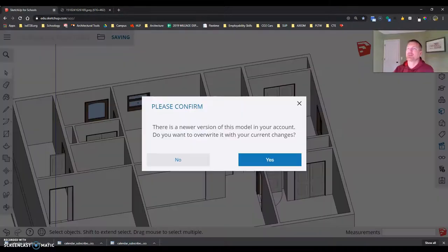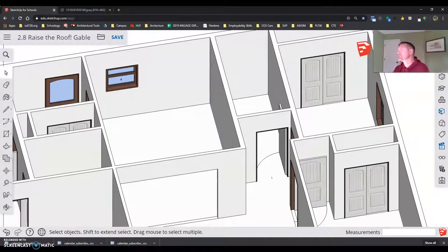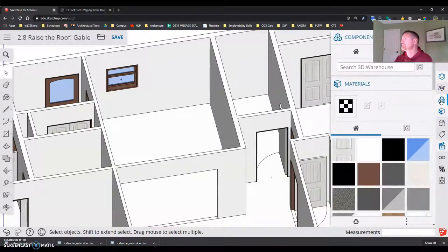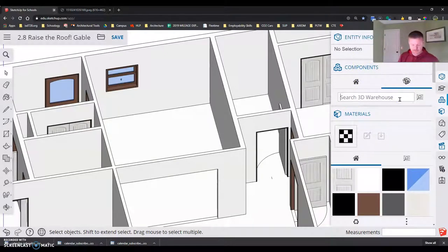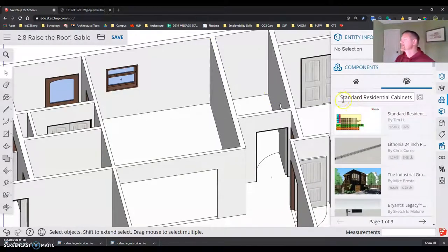Alright, that's the basics on cabinets — let's start doing it. We've got a dishwasher, a sink base, and a corner to place. I'm going to search 'standard residential cabinets' in the 3D Warehouse component search. I'll bring in everything just like with windows and doors, and then delete out what we don't need.